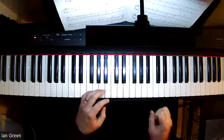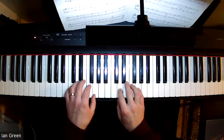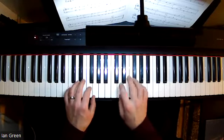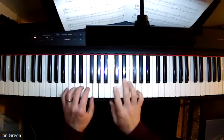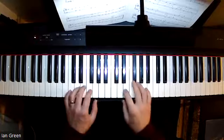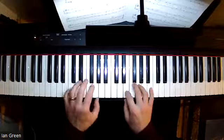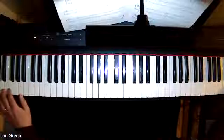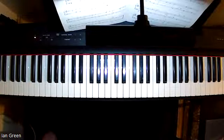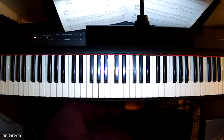Let's have some fun enjoying this very jumpy and lively piece. It's a very fun and energetic piece with a lot of very interesting details, and the rests are just as important as the notes.